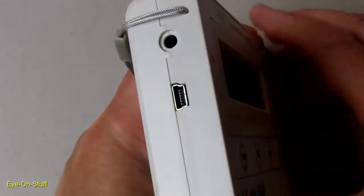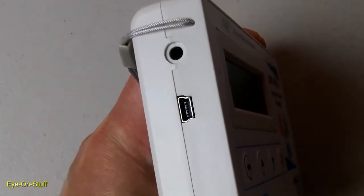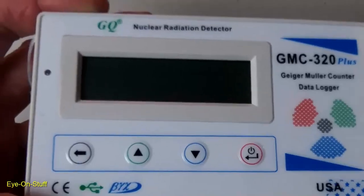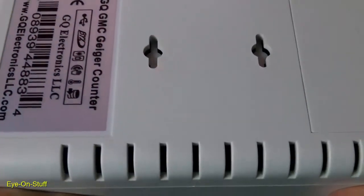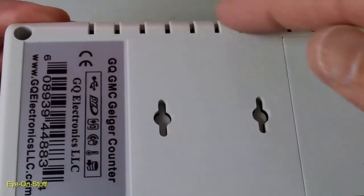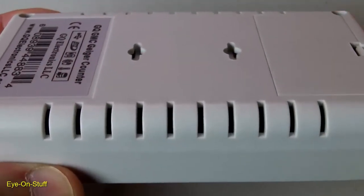On the side, it has a mini USB port for charging and data logging. It also has a 3.5 millimeter analog data output port as well. The housing is made of plastic, and on the bottom it has slits that allow the tube to measure incoming radiation.